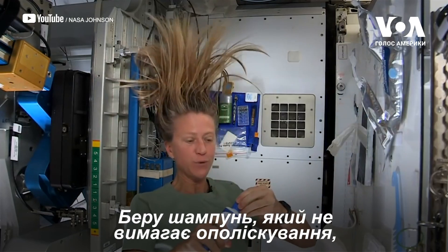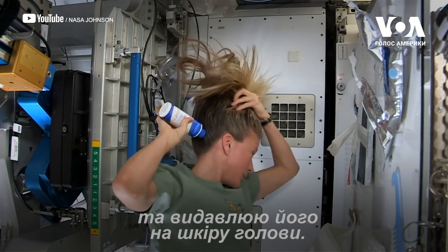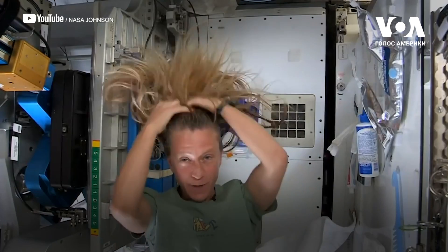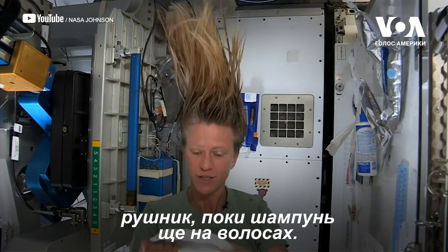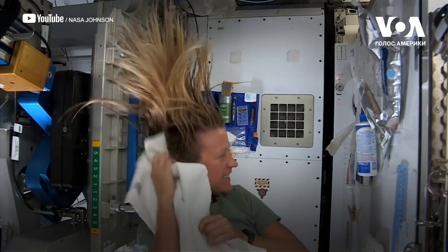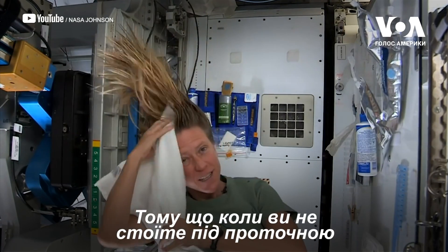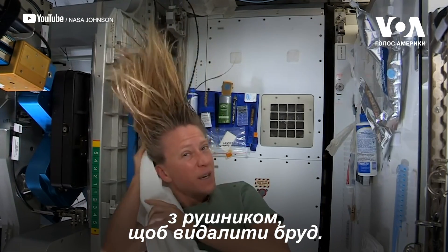Then I just work the water up through to the ends of my hair. Then I take my no-rinse shampoo and squirt it also on the scalp, just a little bit, and rub it in, working it out to the ends. Then I like to take my towel while I have the shampoo in there and work it through, because without standing under running water, you kind of need to use the towel to help get some of the dirt out.